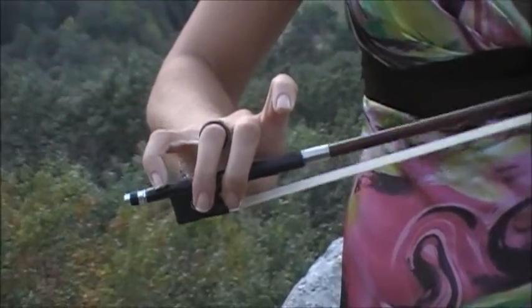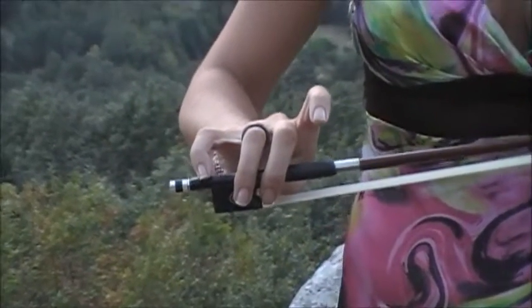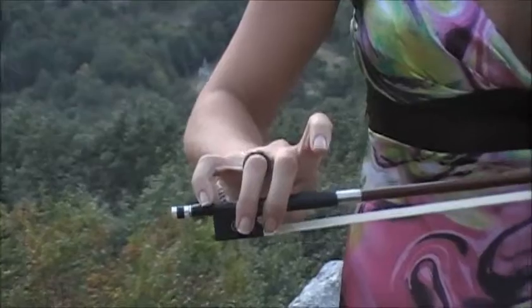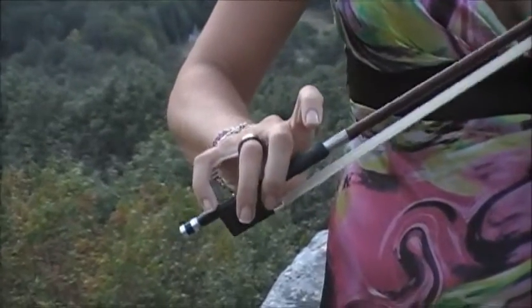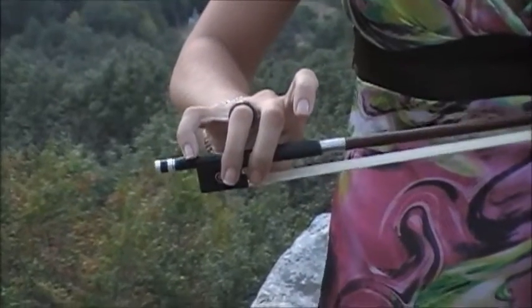Don't do it more than your pinky is able to — if you start getting tired, stop. You'll feel your pinky shake until the muscles develop, but it's normal. After a while, maybe a week, maybe a couple of weeks, you're going to be able to do this easily.